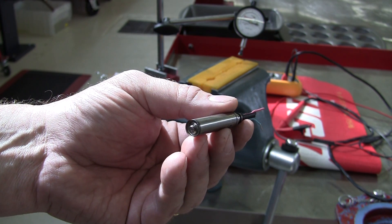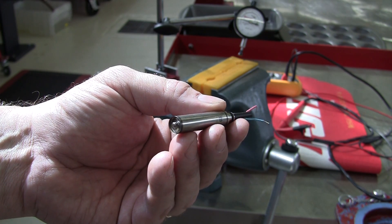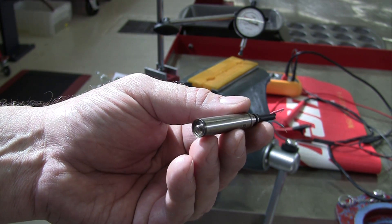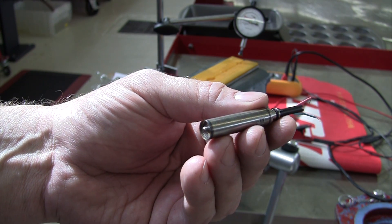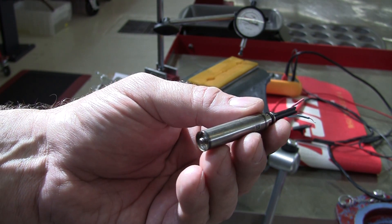These piezo fuel injectors run on as high as 250 volts and 20 amps. And unlike the traditional fuel injectors that we've used in the past, which are electromagnetic, these are not electromagnetic.